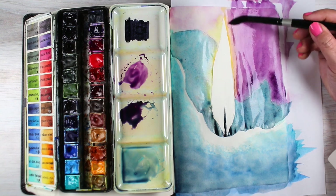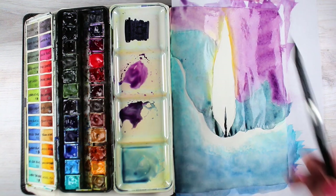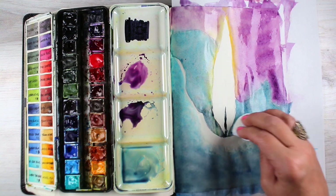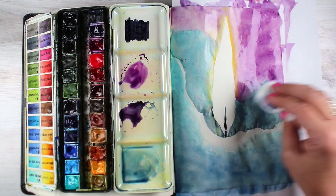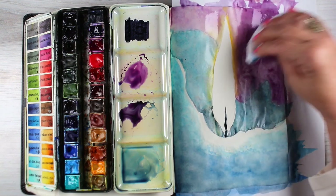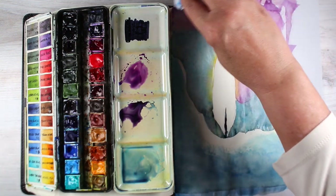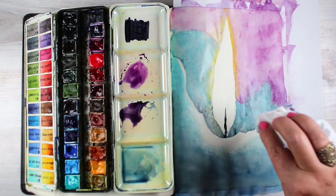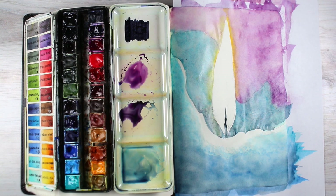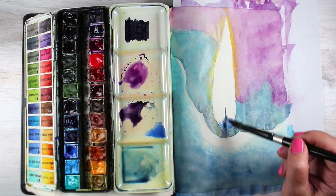I'm adding another layer to the purple. I mixed a dark purple again and I'm letting it touch the wet edge of the teal back of the candle, letting that soft edge be in contrast to the hard edge on the front part of the candle. I'm dabbing up some of these places — the Bible paper gets a little wrinkly and holds color in the wrinkles. But if you dab that out a little with a baby wipe or paper towel, that usually lifts it up. I prefer baby wipes because they don't lift up on a dry surface the way a paper towel will. You end up with softer edges.